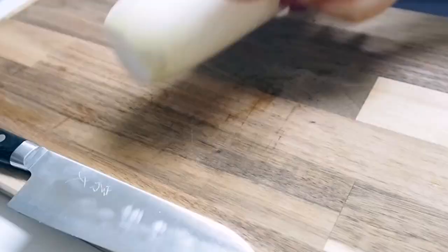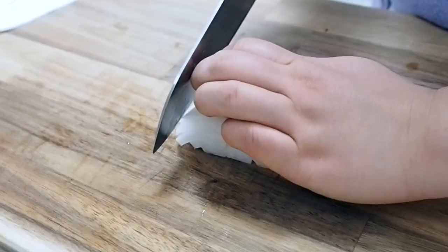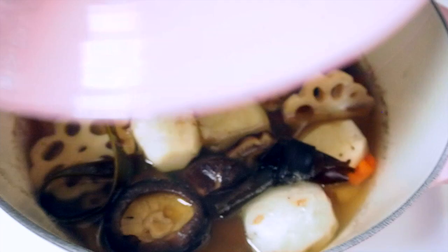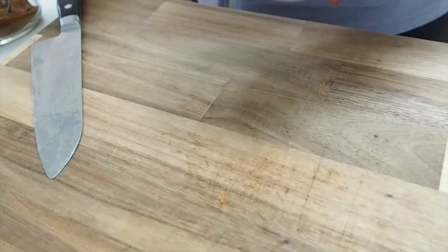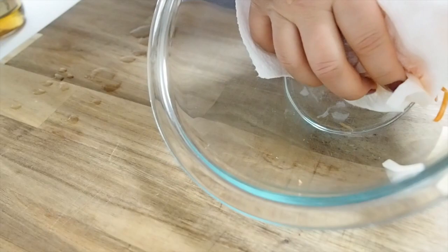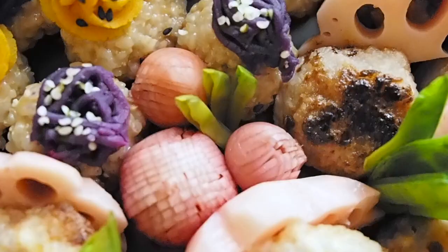Next, I'm going to make kouhaku namasu, which is pickled daikon radish and carrots. Kouhaku means red and white, and namasu means pickled dish. Red and white is a traditional auspicious color combination. I'm cutting daikon radish and carrot into julienne strips, then massaging them with a pinch of salt to work them down. For the pickling brine, I'm adding coconut sugar, rice vinegar, and kombu kelp broth. Once the daikon and carrots are softened, I squeeze out the excess water, add the brine, and set this in the fridge to develop flavor.